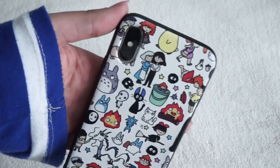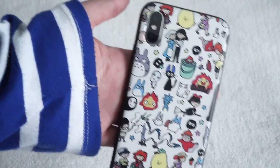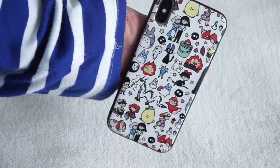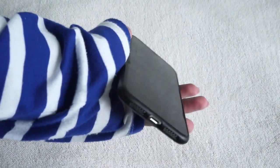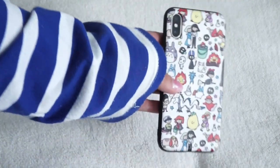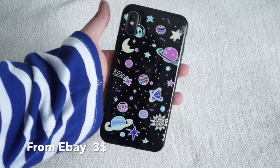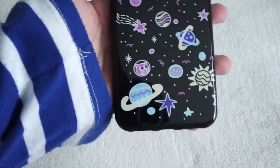The other case I have is this Spirited Away / Studio Ghibli character case, and I really love this because Spirited Away was my favorite movie as a child. It has a lot of the characters on it — you can see for yourselves. It's super cute and different. The lip protection isn't great like the last one, but the design is just so adorable. I suggest putting a screen protector on it.